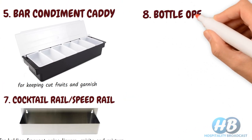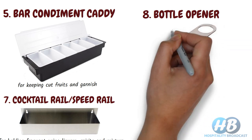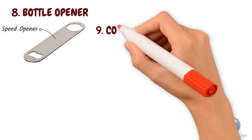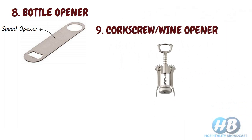Bottle opener. For removing the metal caps from beer bottles or other capped beverages. It is also known as a speed opener, especially used to open beer bottles and allow the bartender to perform tricks and showcase skills. Similar to this, we also have a wine opener or corkscrew used to open the cork of wine bottles.